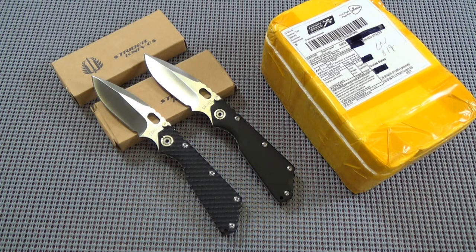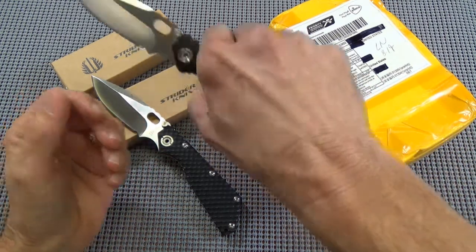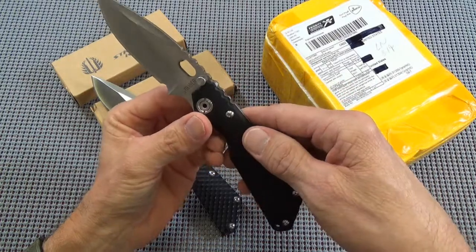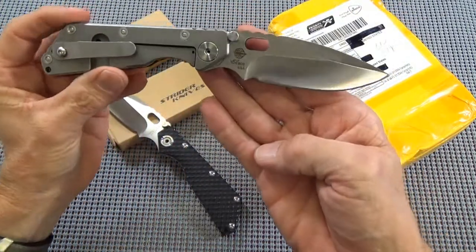My next project is to get a Chris Reeves Sebenza. Now I've held some of the lower-end crappy 20-dollar clones of the Sebenza and they're stainless, they're heavy, I didn't like them at all. But I got to looking at some of the higher-end ones in the 85 to 90 dollar range, and they're titanium and the detail is much, much better. I bet I'll do the same with that and end up wanting a real Sebenza one of these days too. I just don't know, but that's kind of my philosophy on this stuff.